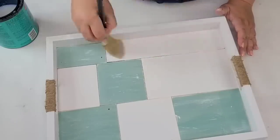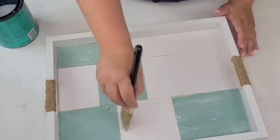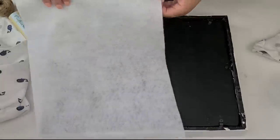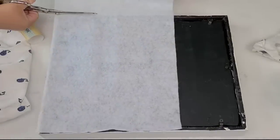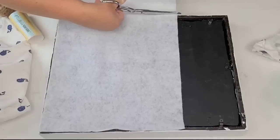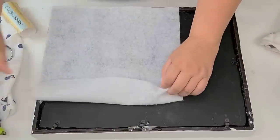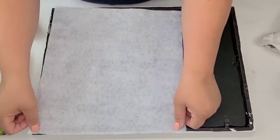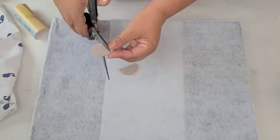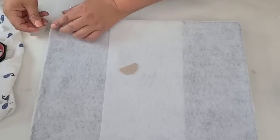To finish it off I'm just going to seal everything with some polyurethane — this is the Polycrylic by Minwax in crystal clear — and I'm going to give it one pretty heavy coat with a brush and let it fully dry. I'm also going to use some felt fabric in white to cover the bottom so it looks nice and professional and won't scratch any surface. I'm also going to add some felt pads from Dollar Tree — they're a little large so I'm going to cut them in half and place one in each corner for added protection.